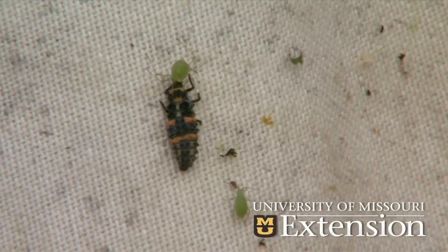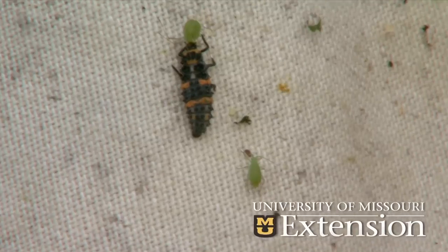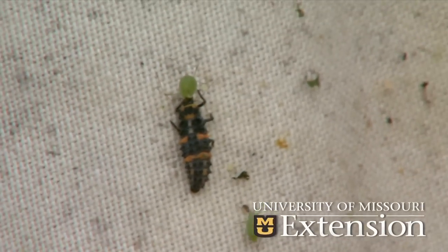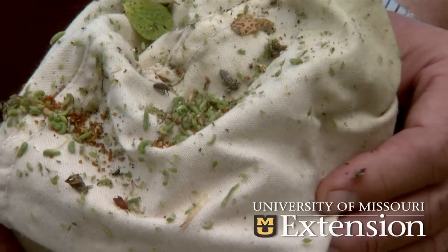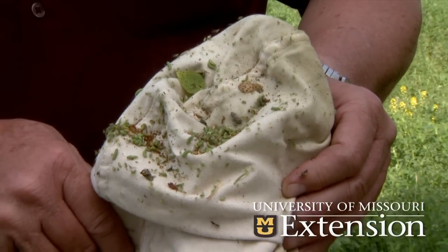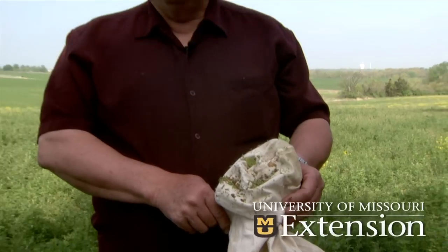He grabbed the aphid — crawled right up to it and grabbed it. He will consume that aphid in just a couple of minutes and just chomp right through it. The beneficials are always here until we spray, but they'll come back about two weeks after the pest comes back. A lot of farmers will leave part of the field untreated just so they have a source area for the beneficials.